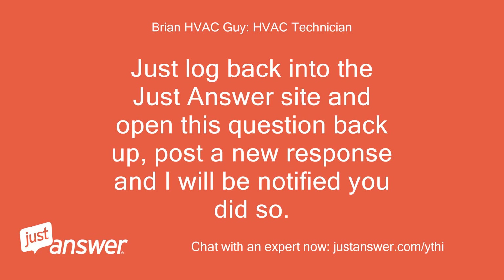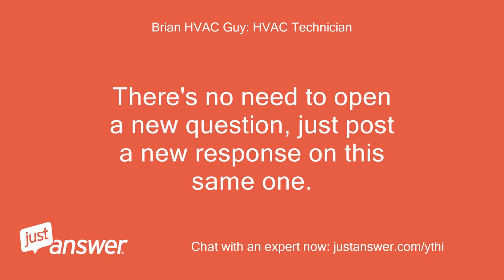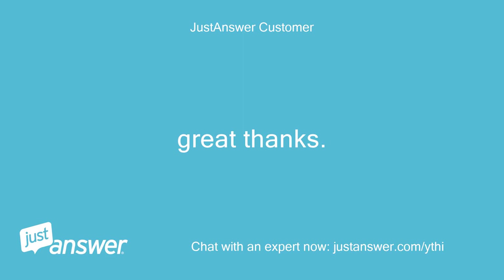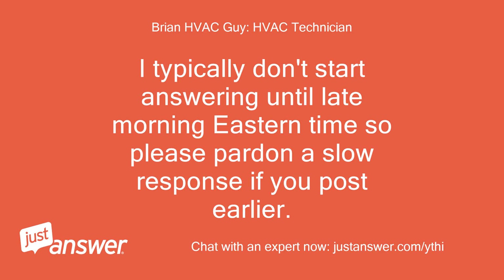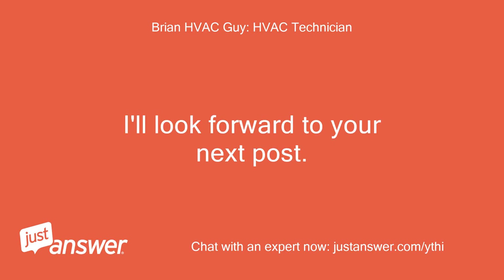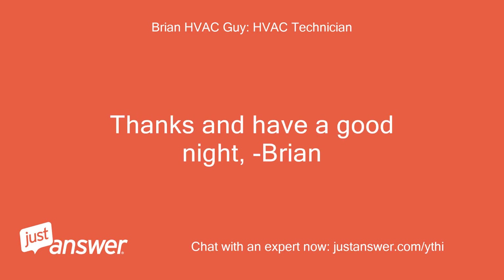Just log back into the JustAnswers site and open this question back up, post a new response and I will be notified you did so. There's no need to open a new question, just post a new response on this same one. I can keep an eye out for your next post and I'll also be notified by email. I typically don't start answering until late morning Eastern time, so please pardon a slow response if you post earlier. I'll try to look earlier in the morning though. I'll look forward to your next post. Thanks and have a good night, Brian.